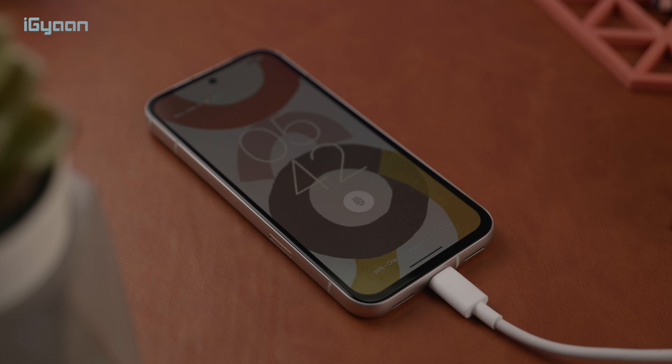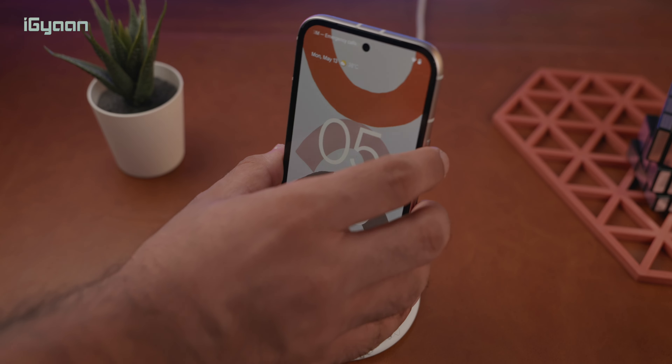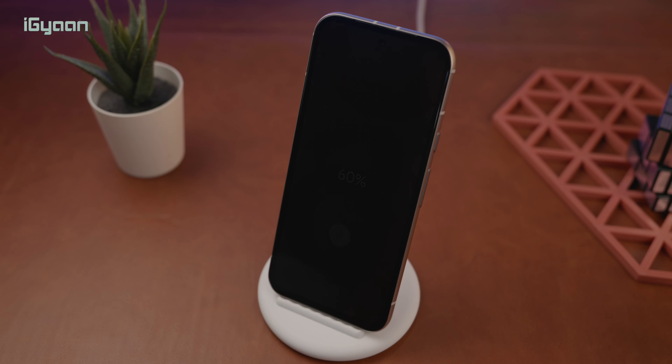The iPhone has fast charging and it only supports 22 watts, so this is 18 watts. This also has wireless charging at 7.5 watts.